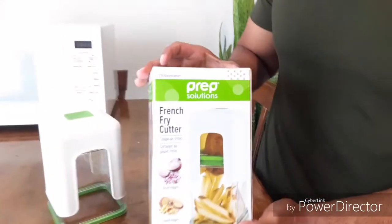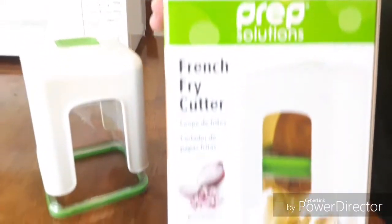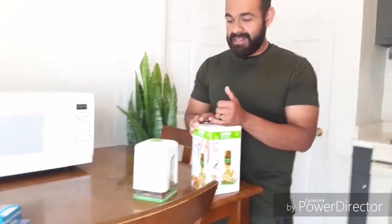Hey YouTube, I'm here to show you a diet tip hack that I've been using and it works for me, so I decided to share this with y'all. This is the french fry cutter. This is the second one I bought. This actually makes my life easier — convenience. It saves me a lot of time especially when I'm dieting, and it's something that I recommend for anybody that's on a diet.